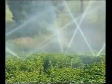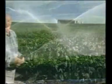Water. It's more important than anything else you apply to your farm. It determines the yield and quality of your crop and your profit. Just like chemicals or fertiliser, you need to apply the right amount of water to your crops at the right time. Too little or too late and the crops will wilt; too much or too soon, and the damage is even worse.